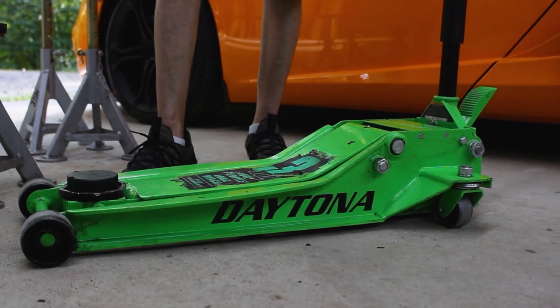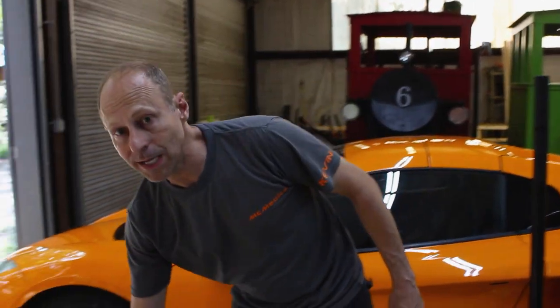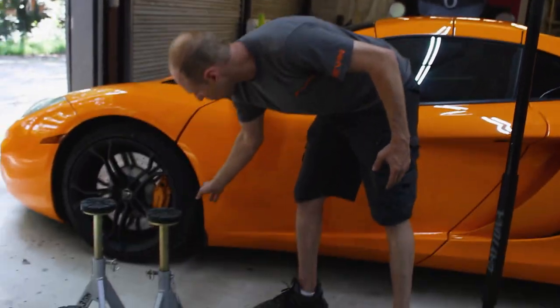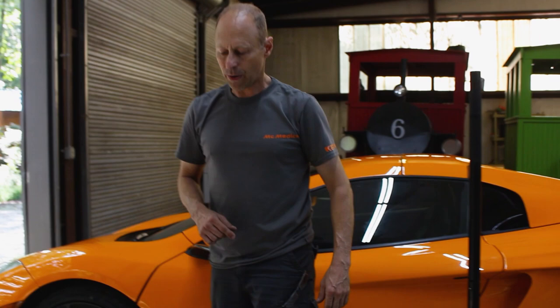What we're going to do is jack the car from not the approved jack point, but a very good point. We're going to show you exactly how to do that, which will leave the jack points free so we can actually place our jack stands. Here's the quandary: if I jack my car up on the jack point underneath the corner, how do I then take my jack out and put my jack stand in? You just can't do it. Here's how we do it.